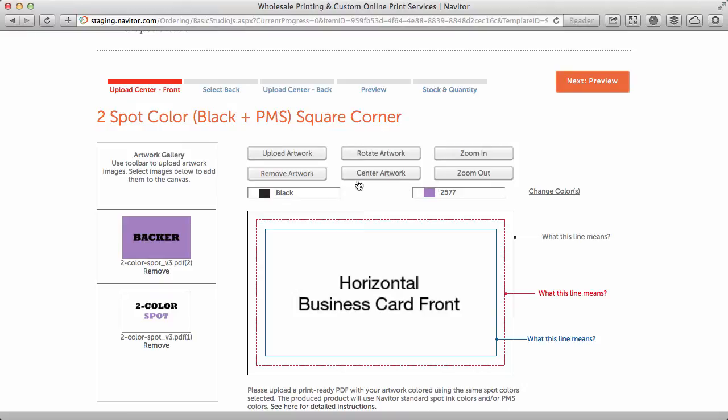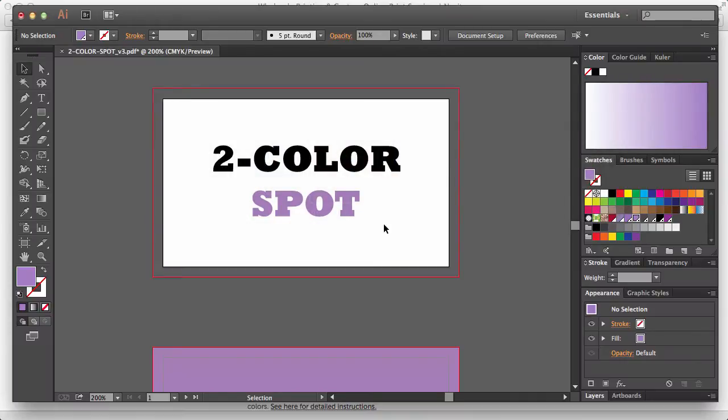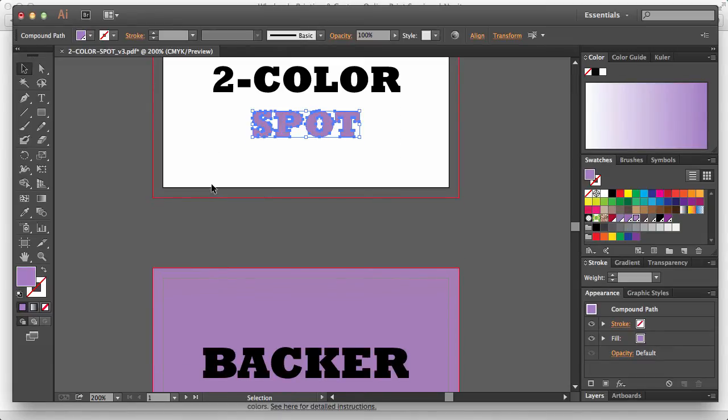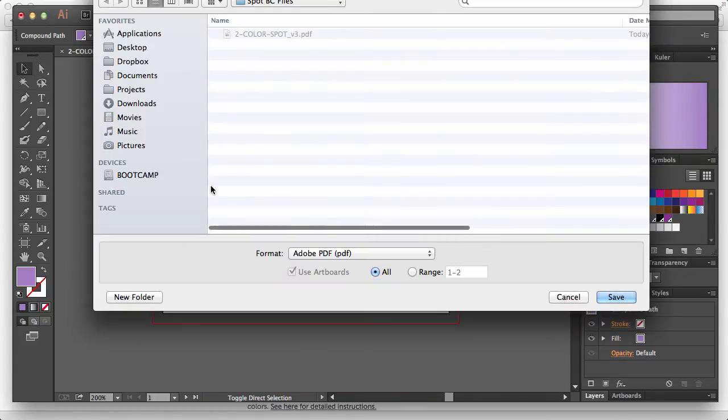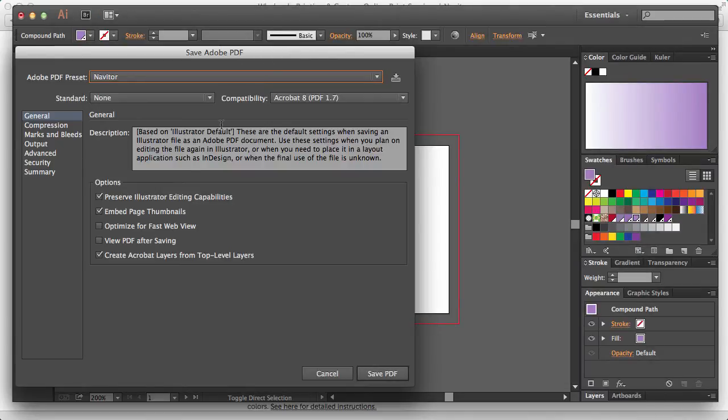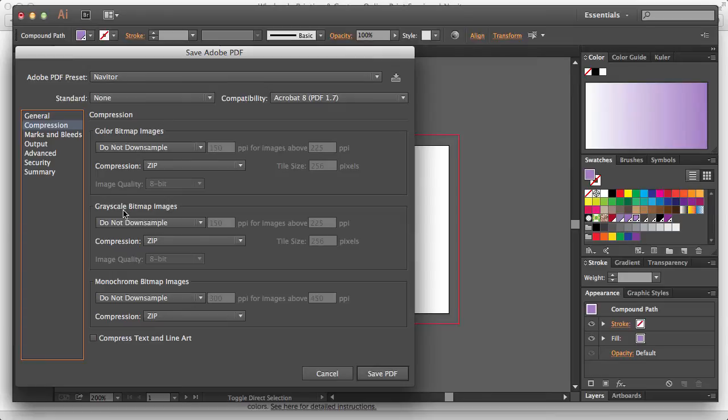Before you upload your print-ready file, make sure your artwork is set up correctly. Make sure to specify Pantone solid uncoated colors that match the colors you chose on the website. Outline your fonts, make sure that any backer uses the same one or two colors as the front, and save as a PDF with no compression and 300 dpi.